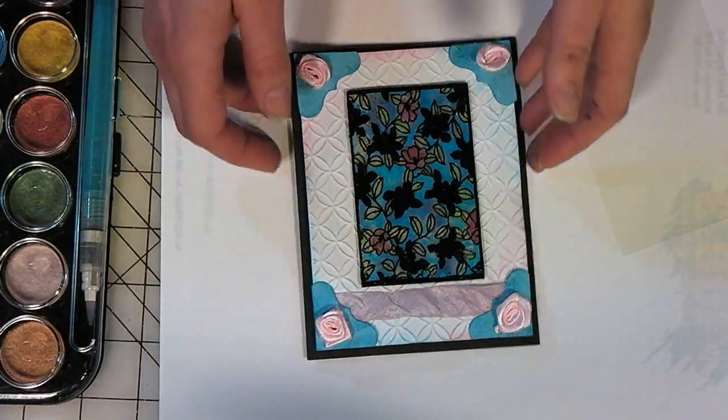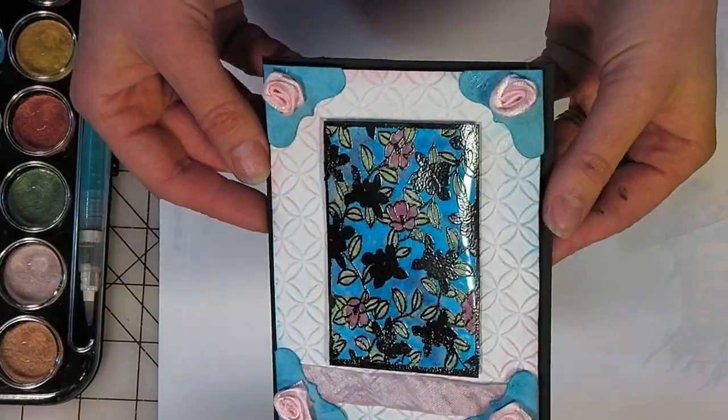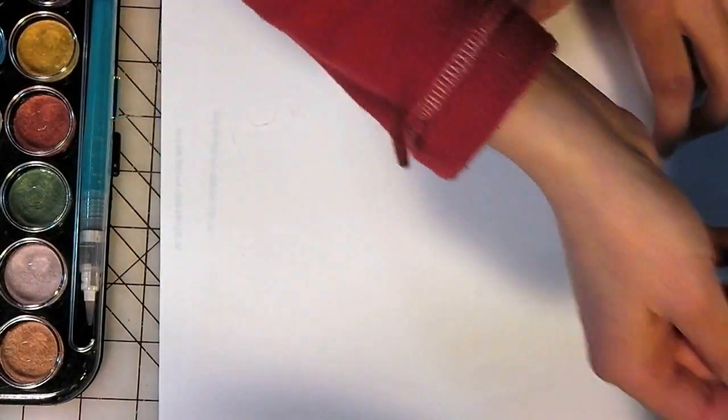Hey there, Lindsay here, The Frugal Crafter. Today I'm going to show you how to emboss on a transparency. See that? You get that really cool glossy stained glass look and it's really easy to do as long as you keep a few things in mind.